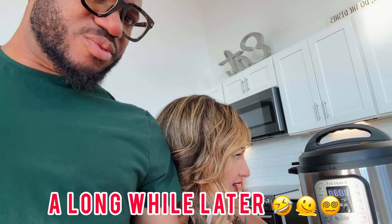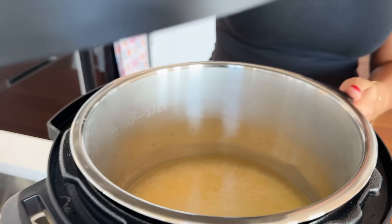She got it! All right, let's come back in 30 minutes and see how it goes.